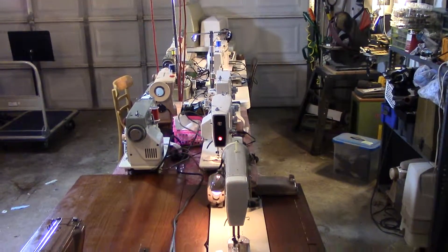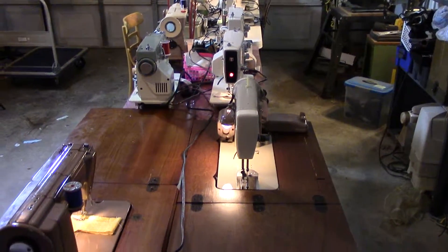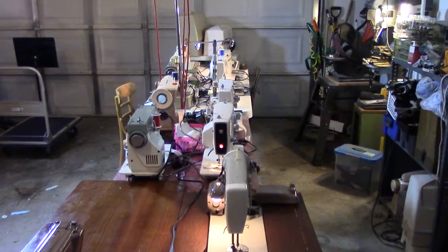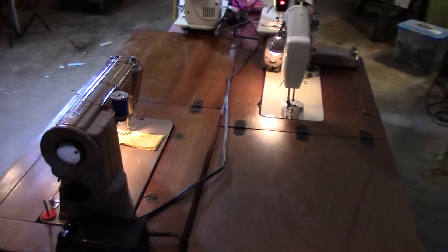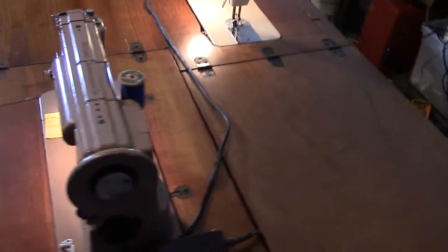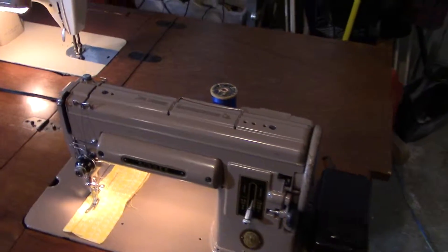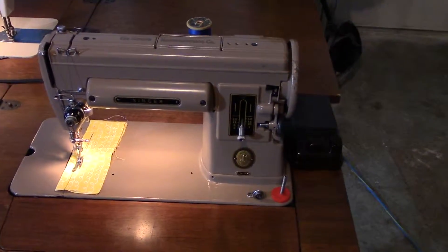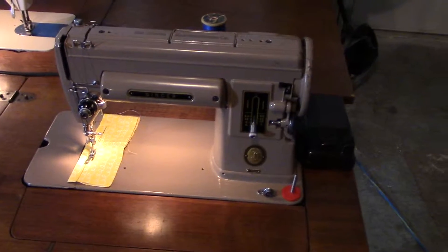Hey there everybody. This is Pete Olson at Ann's Quilt and Stuff and I have got 12 wonderful sewing machines out here in our garage for sale. I've been selling them like hotcakes lately. I've sold five in the last two weeks and I've got a lot more. Here is a Singer 301.